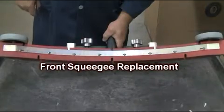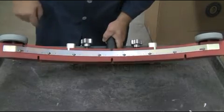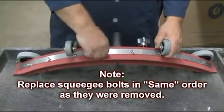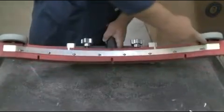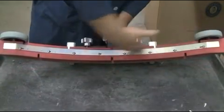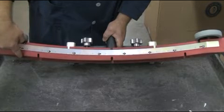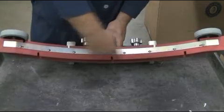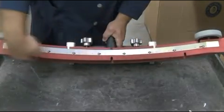To replace your front squeegee, remove all wing nuts and squeegee bolts, keeping in mind that the bolts need to be replaced in the exact same order as they were removed. Once removed, replace the squeegee and reassemble in reverse order. Your front squeegee has two working surfaces: the top half has five intake slots and the bottom half has three intake slots. Depending on the type of floors you are cleaning, you can adjust your squeegee accordingly for maximum performance.